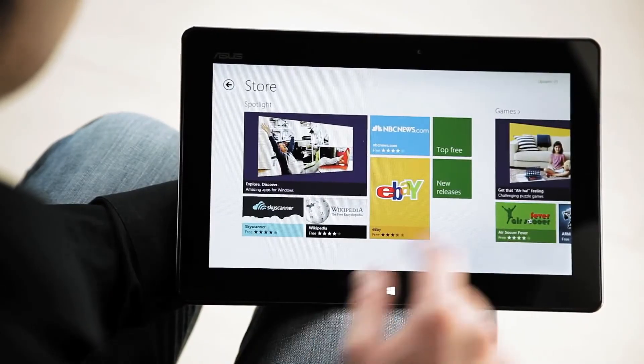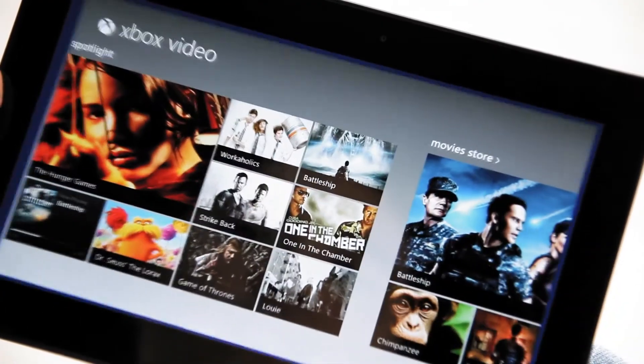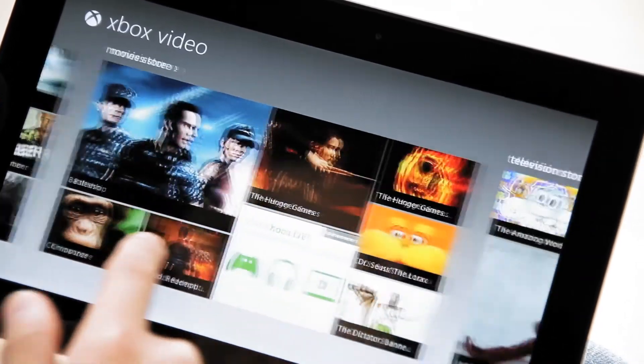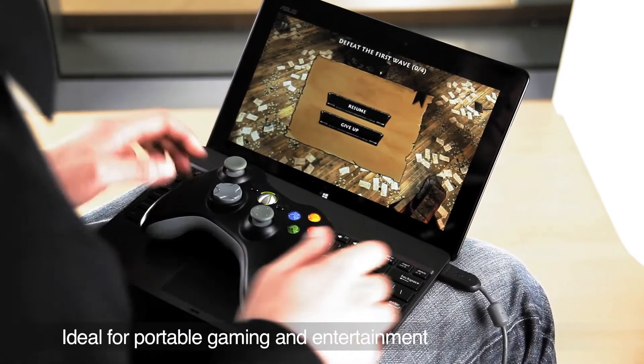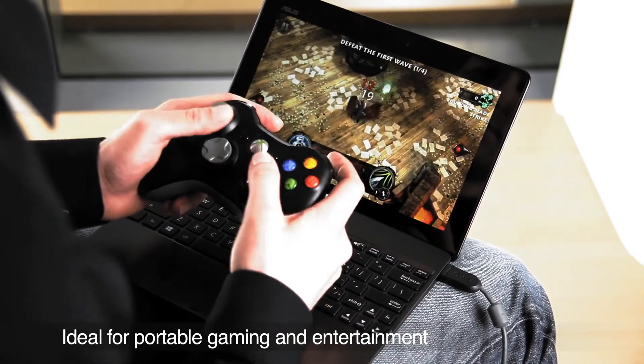To add extra tiles for items like books and games, you can download apps from the Windows Store, while multimedia is accessible via the Xbox Video tile. Games available in the Windows Store look beautiful and run smooth, making the VivoTab RT a great gaming companion.